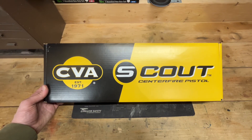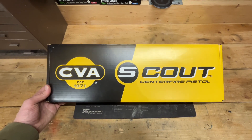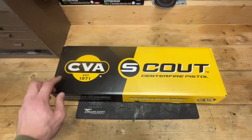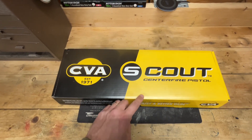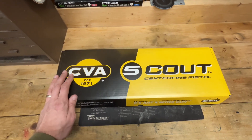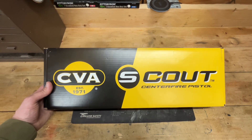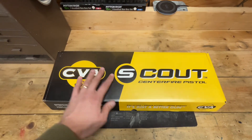Hey everybody, this is Aaron from Black Swamp Outdoors. Today I've got a quick unboxing video for you of the CVA Scout — this is the pistol version, and mine is chambered in 300 AAC Blackout. So let's take a look at it.